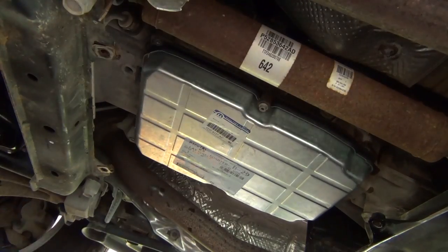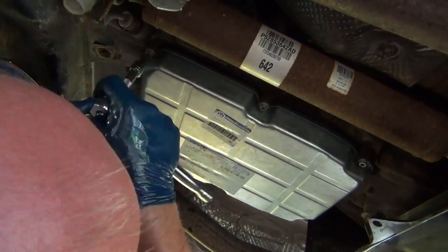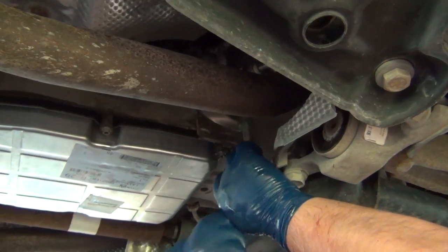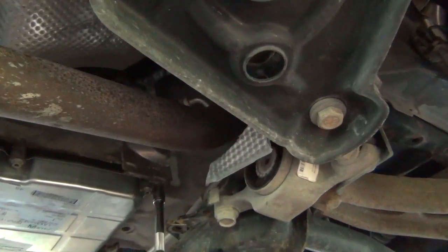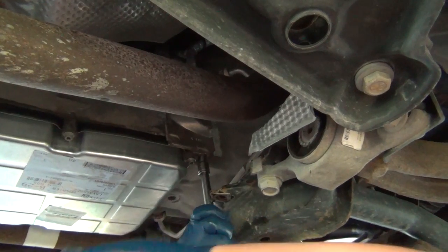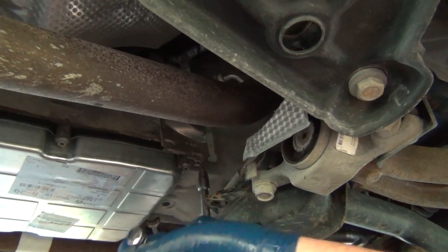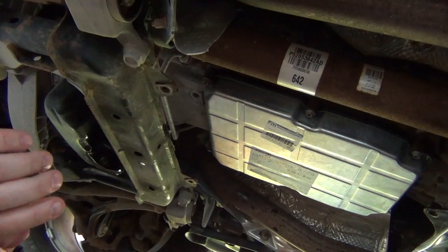Then we put the pan on there and tighten the six screws one by one in a circular pattern. At the end we put the M10 screw back in to secure the attachment on the side. Then we are done with the pan down here.